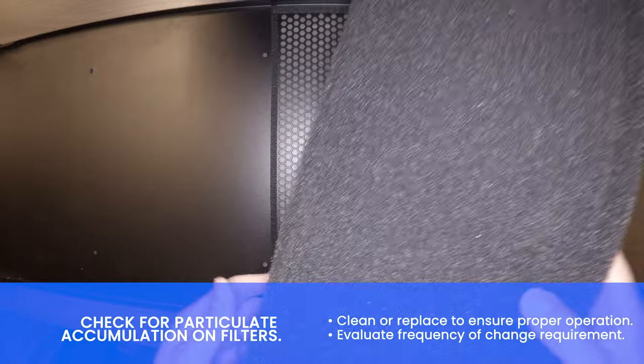Check for particulate accumulation on filters. Clean to remove dirt buildup, and replace if missing or damaged.